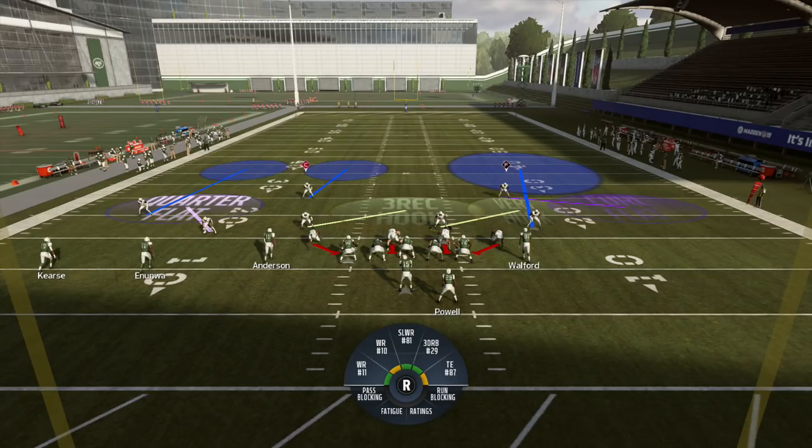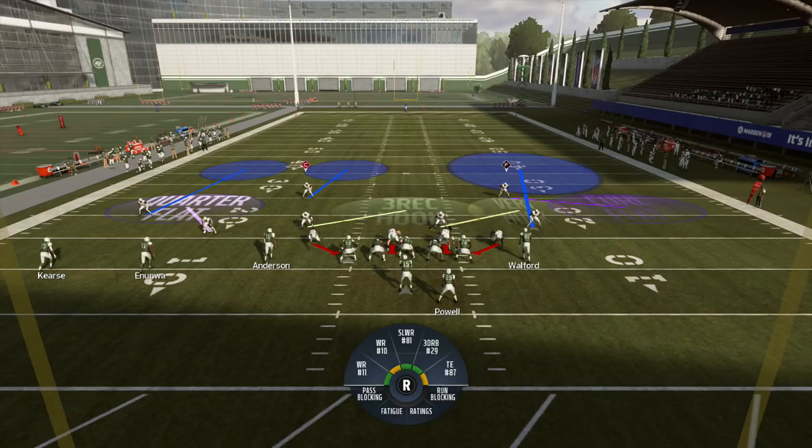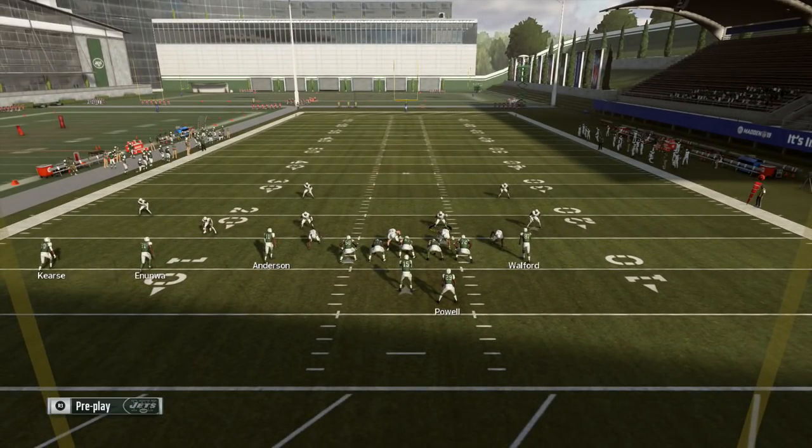Another thing you'll notice is that both of the two high safeties are now primary run defenders — you see the F for force and C for cutback, and they both have run fit responsibilities. So this gives you another two-high safety look outside of quarters, involving your safeties as primary run fit defenders to support your backers, and also helping to disguise your Cover Fours. Let's get the ball snapped.